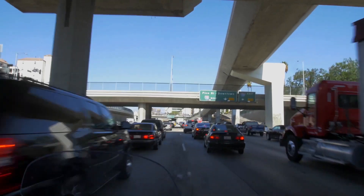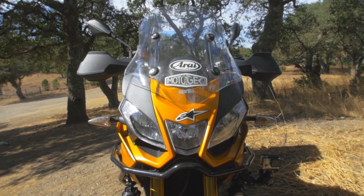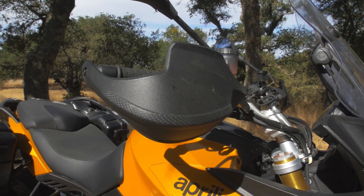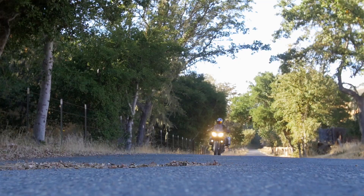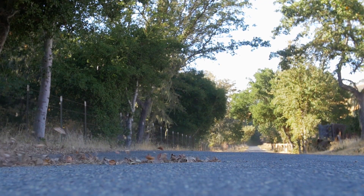Sitting on the freeway doing some big miles is effortless. Big engine, a nice big screen, and some nice handguards that keep all the cold air off your hands. This bike is definitely designed to put some miles under your belt and be adventurous.